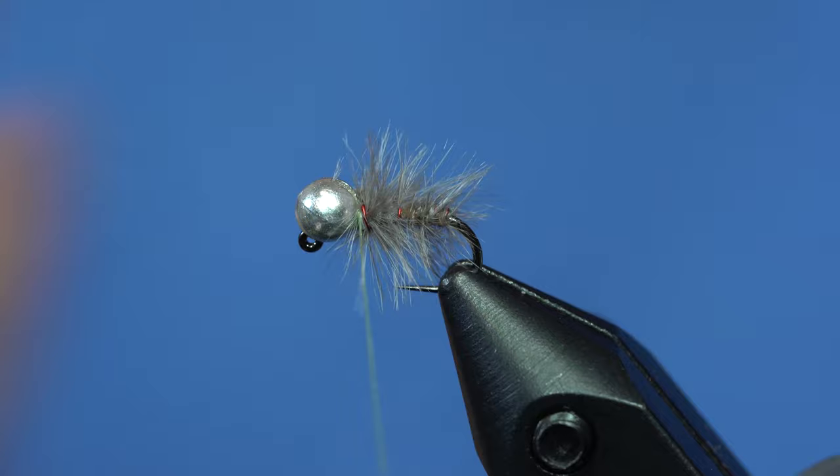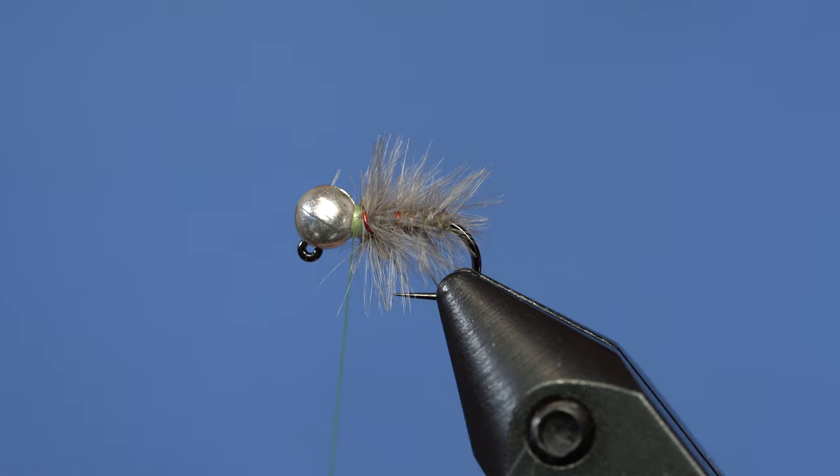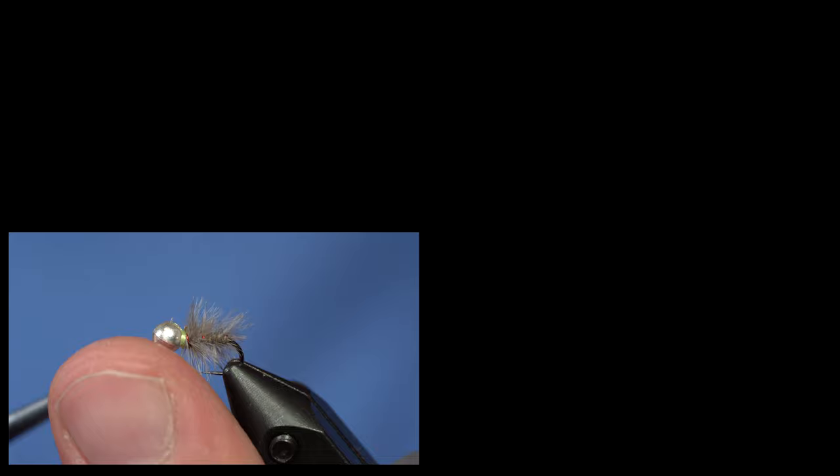This watery olive thread does a really good job of fluorescing, so I'm just going to use that to build up a little bit of a hot spot. From there, all you do is whip finish, trim off, and fish it hard. Super simple yet super effective.